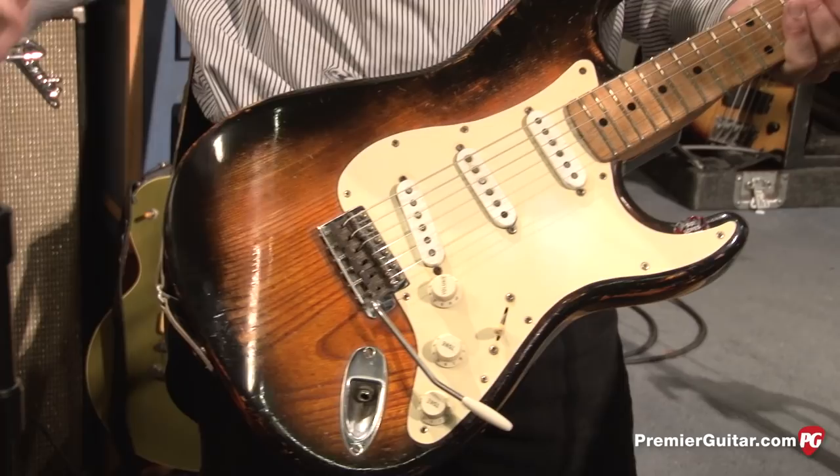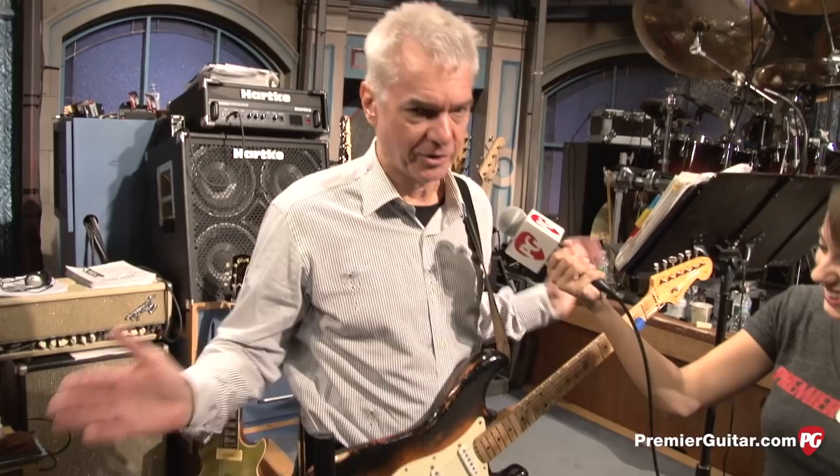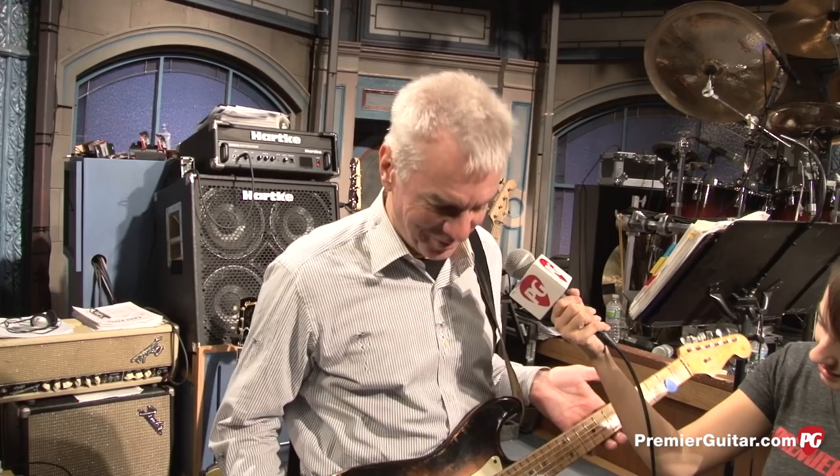This is one of the two Strats that I rotate here. Recently I got a 1954 first year, refinished, wrong pickups, everything, just like this. I don't own anything that's pristine. They're all mutt, rat dogs, player guitars.